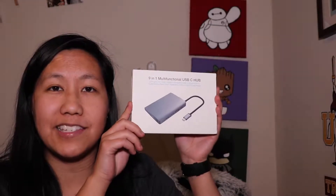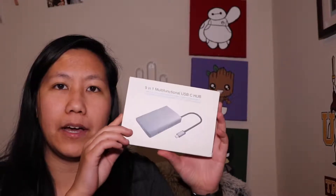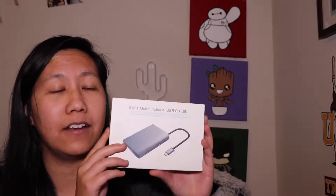What's up guys, Jean here back with another unboxing. Today we are going to be unboxing a 9-in-1 USB-C hub. It's not particularly branded by any company, but it is sold by CalmCare on Amazon.